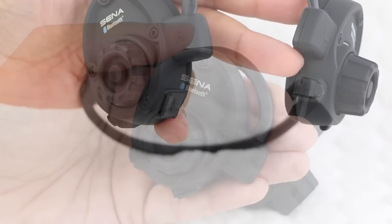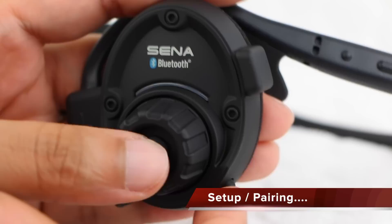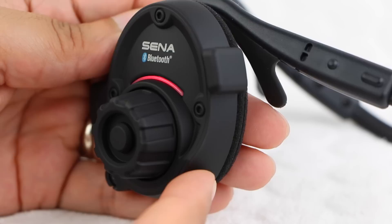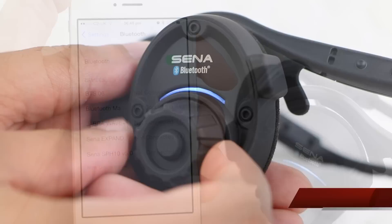Hidden under a rubber flap is a USB port used for firmware updates. It's an overall pleasing design, blending both form and functionality. Once charged using the supplied USB cable, users are able to switch the unit on by holding both the phone and intercom buttons. Pairing mode is initiated by keeping the phone button pressed for 5 seconds. The LED flashes blue and red to indicate pairing mode, after which users are able to use their chosen smartphone to complete the pairing process.